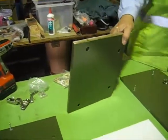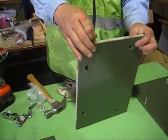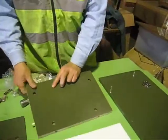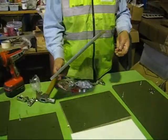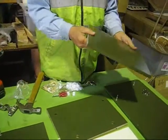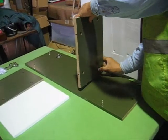Now we start with the top piece with two holes. We tap in the wooden dowel on each side — remember the same rule: 60% in, 40% out. Now we start with the lower piece, same thing again, putting in one wooden dowel on each end.